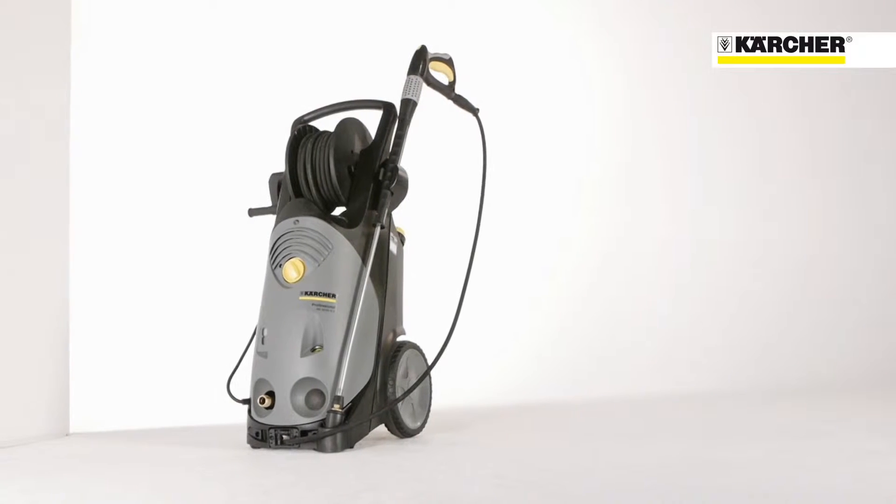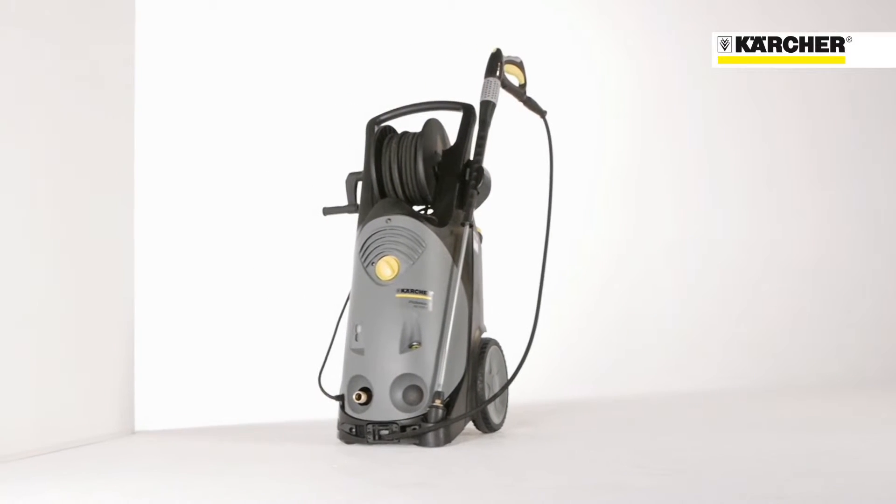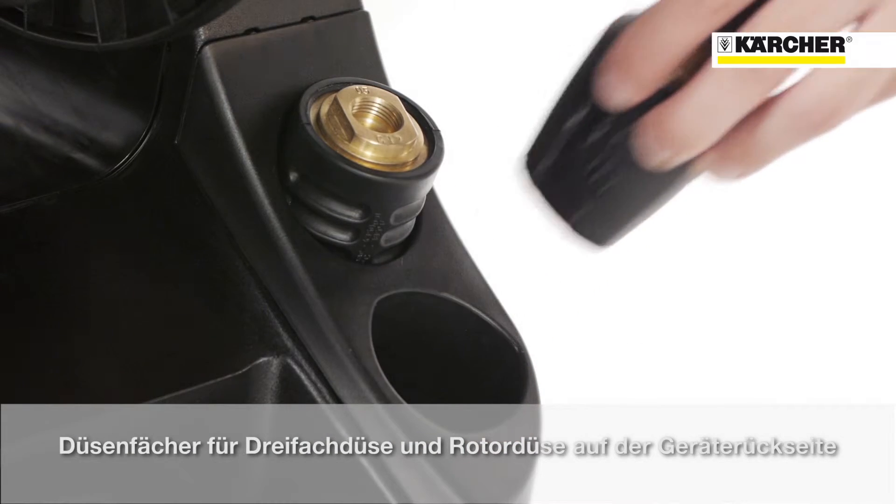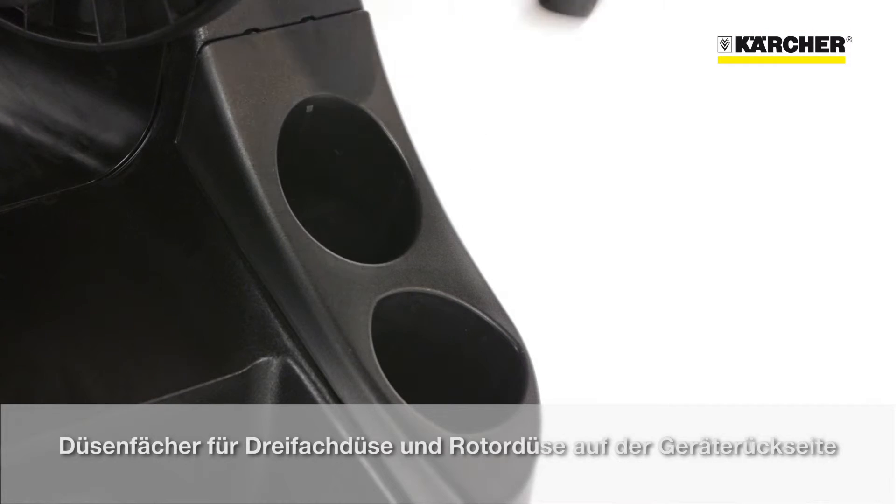Due to an easy and sophisticated storage concept, setup times can be reduced. For triple and rotary nozzles, there are separate compartments on the back.